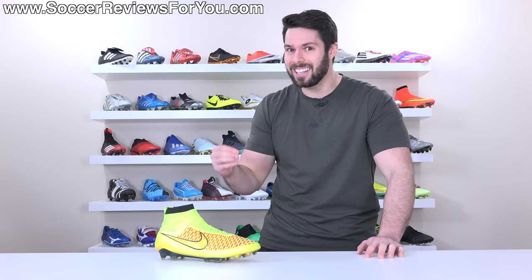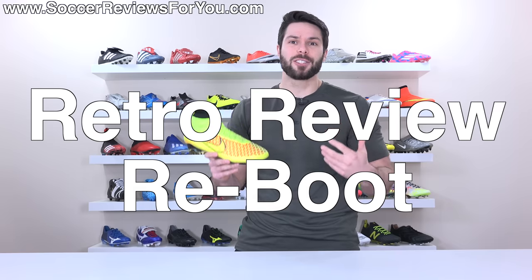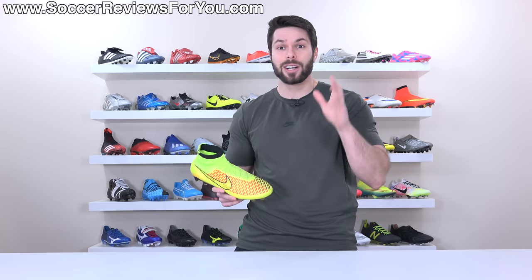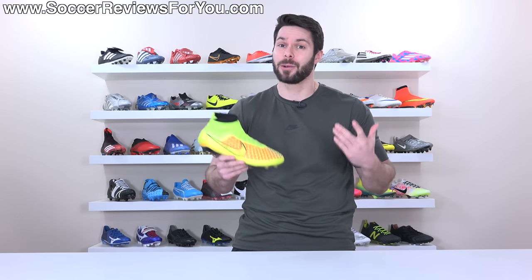I don't think there's ever been a football boot to have as big of an impact on the entire industry as this one did. Welcome to episode 2 of the Retro Review Reboot series. A huge thank you to everyone that supported the initial relaunch episode, which was on the Vapor 1. You guys really seemed to enjoy it, which I'm glad because this is the type of content that I really enjoy making.